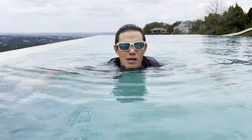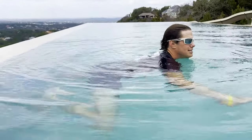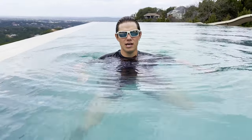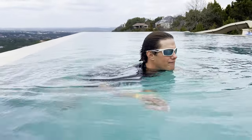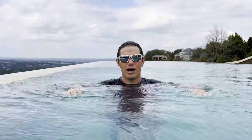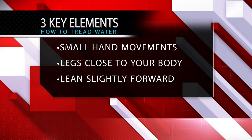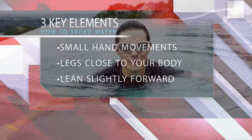The last tip for treading water is to slightly lean forward — get your hips behind you a little bit and lean forward. It makes it a lot easier. If you try to stand straight up and down you'll have to kick harder. Slightly angled with your face forward and hips back, you have more surface area spread out in the water. The three key elements: small hand movements redirecting water downwards, legs close to your body as you kick with the inside of your shins, and lean slightly forward.